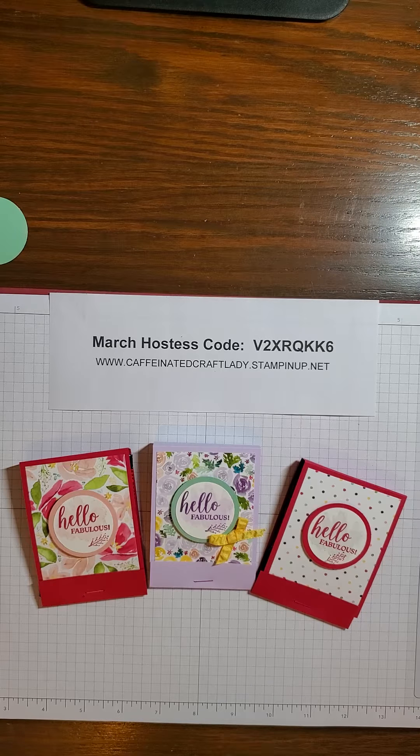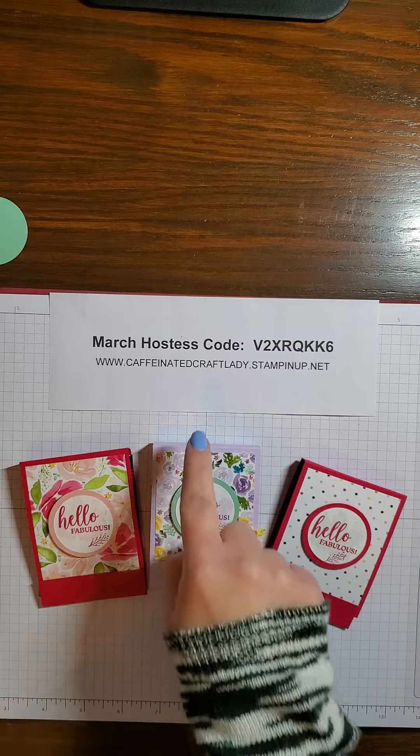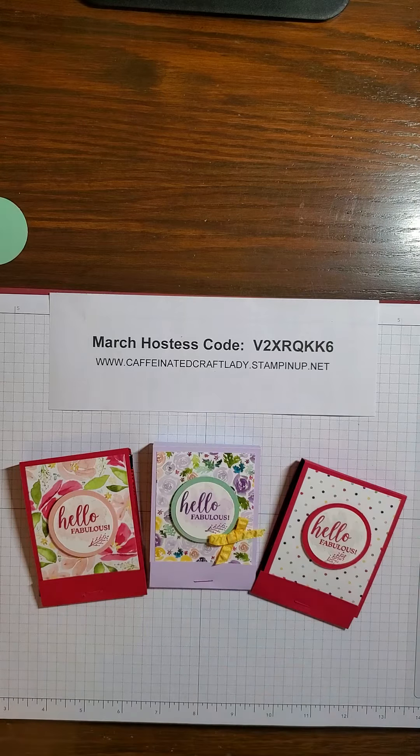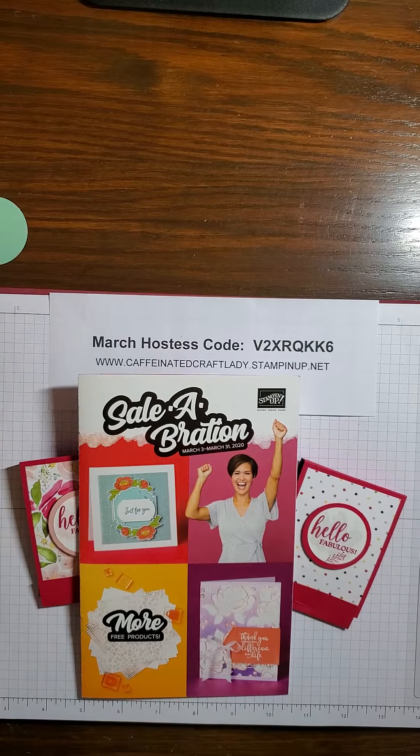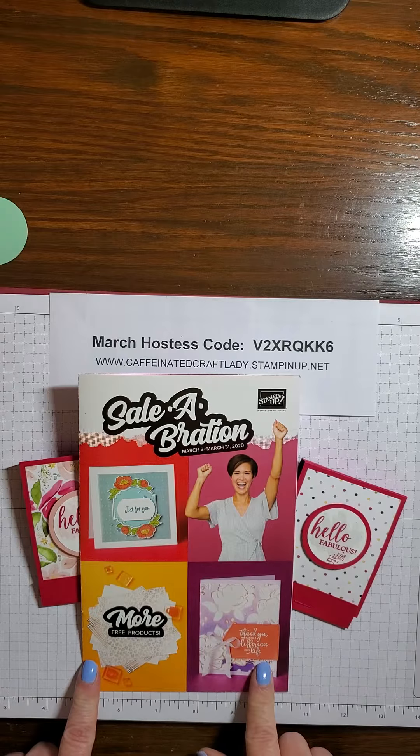All of the supplies used in today's video can be found on my online store at caffeinatedcraftlady.stampinup.net. We're in the last month of celebration, so with every $50 qualifying order you get to pick an item for free out of our mini celebration catalog. I have all of the details over on my online store so you can get more information there.